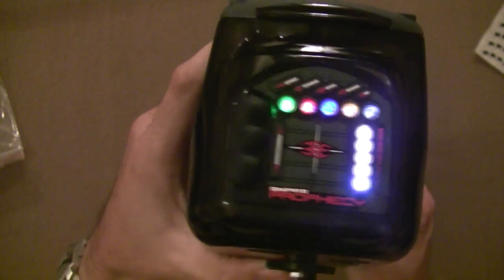All LEDs will come on. If an LED isn't shining, that means there's an LED problem, so it's a very simple start to do the diagnostics.